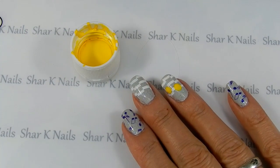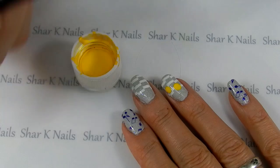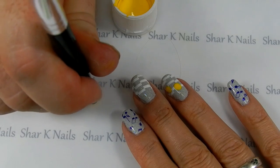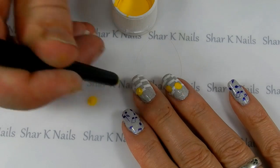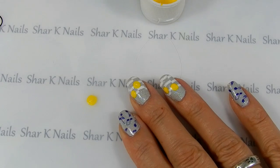Now for our dancing dots. This is just some acrylic craft paint and we're going to use the butt of our cleanup brush. Just going to dip that into our craft paint, tap some of the excess off over here on the mat, and then we'll just make a nice dot right there. Doesn't that look like a good dot? Perfect.